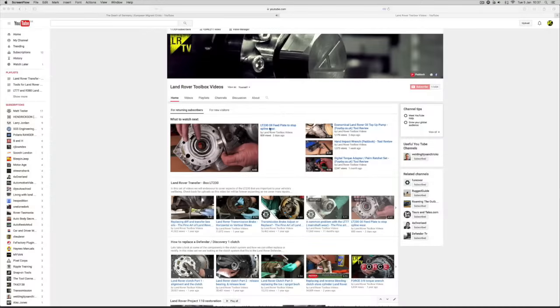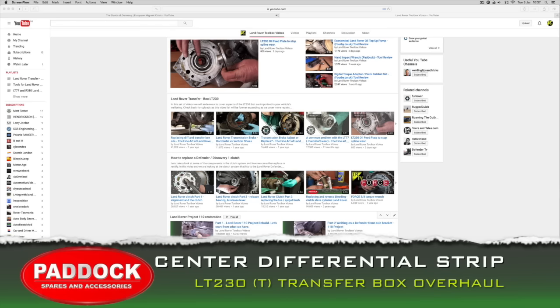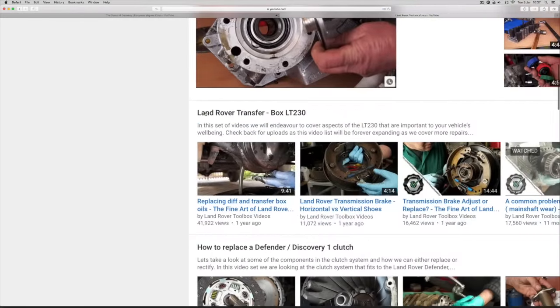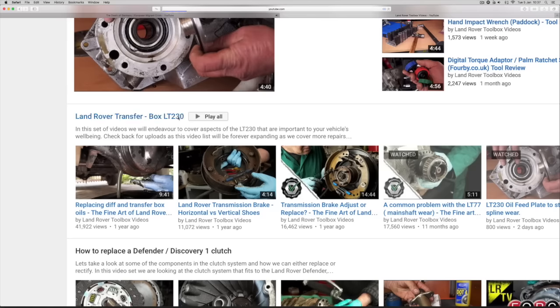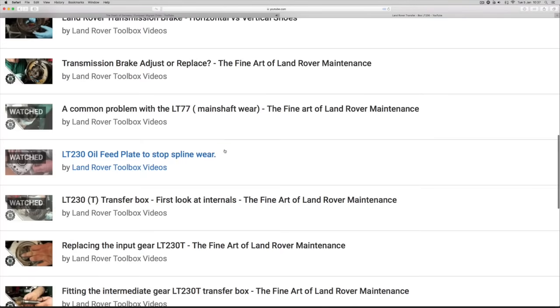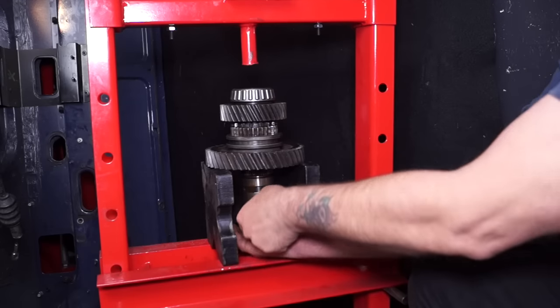Hello and welcome back to the Land Rover Toolbox videos. As promised, we're carrying on with overhauling the LT-230T. On the channel page of our YouTube channel we have a playlist - Land Rover Transfer Box LT-230 - you can even Google this and click into it. We start off quite easy and then go through more complicated stuff and into the overhaul.